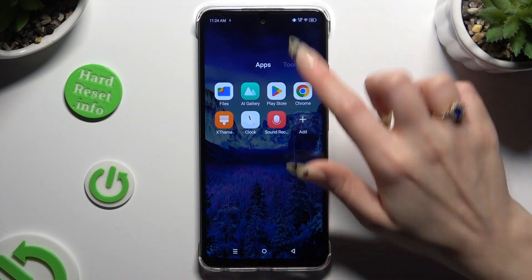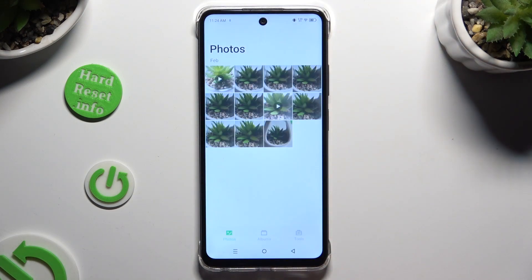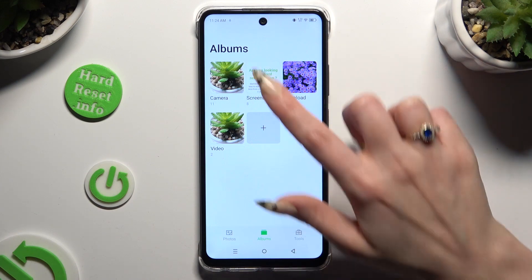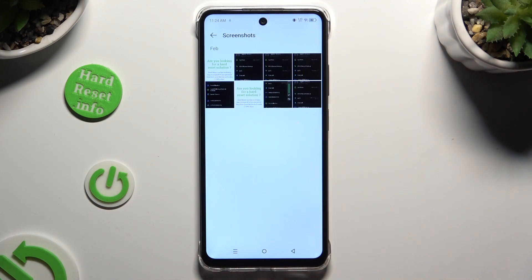Begin by accessing the gallery app and holding one of your pictures that you wish to get rid of from photos, or tapping on albums, clicking on the chosen one and then holding your photo.